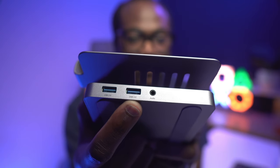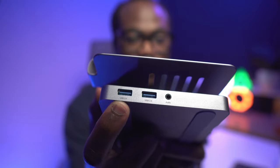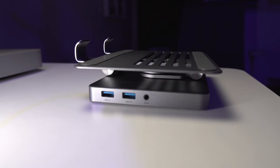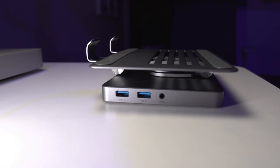The two USB 3.0 ports are also very handy, supporting transfer speeds of up to 5 gigabits per second. You can connect a mouse, keyboard, flash drive, hard drive, or any other USB device and enjoy fast and smooth performance. I use these ports to attach my external hard drives so I can transfer or back up data.